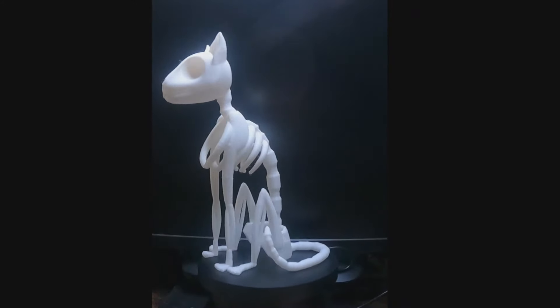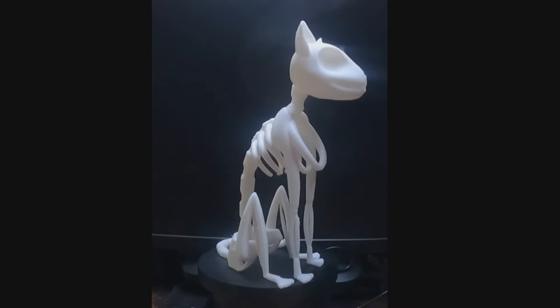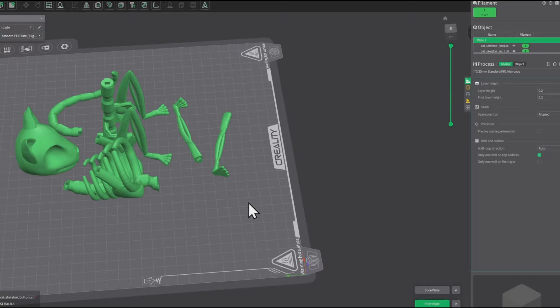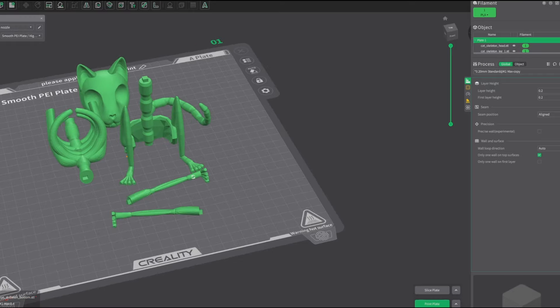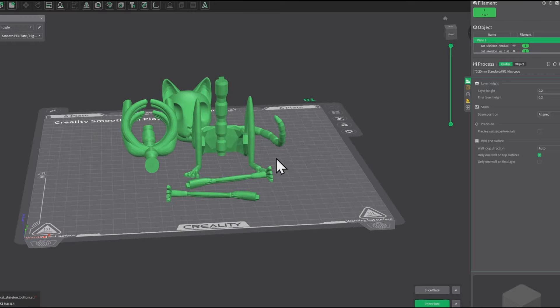This is a stylized cat skeleton I found on Creality Cloud. I loaded the model into Creality Print 5.1 and sliced it, using tree supports, and I'm printing this with a Creality white hyper PLA.